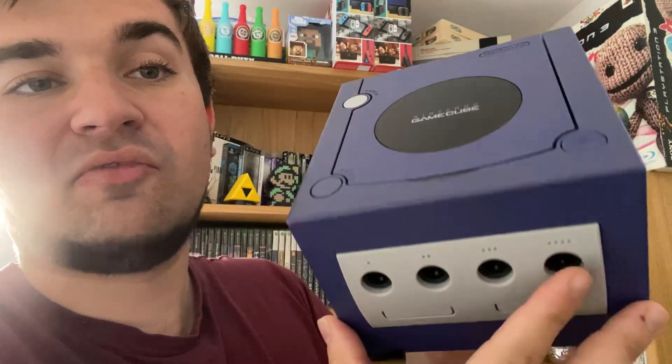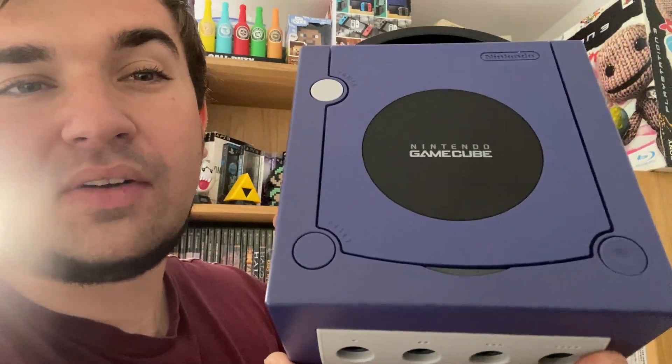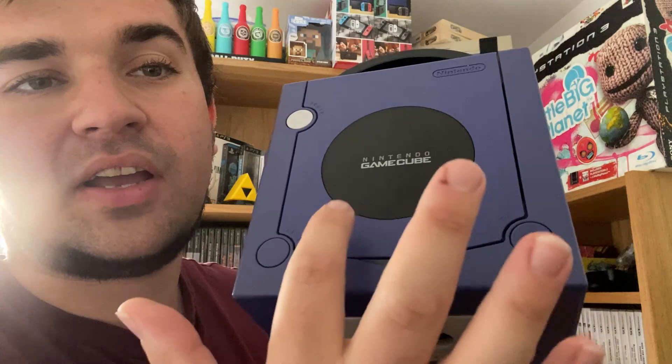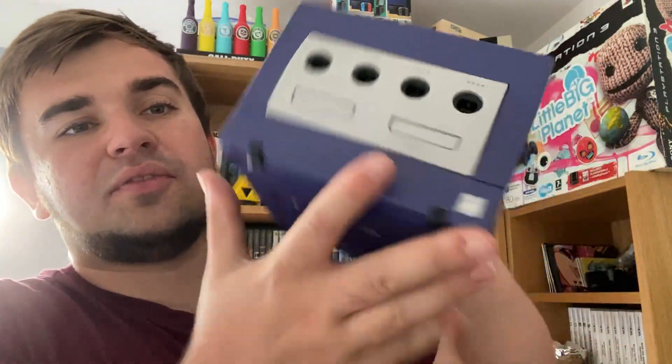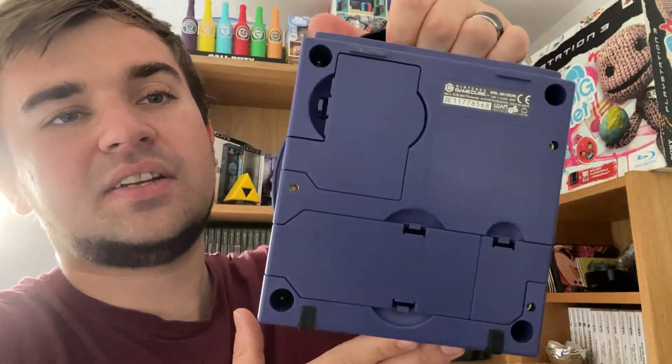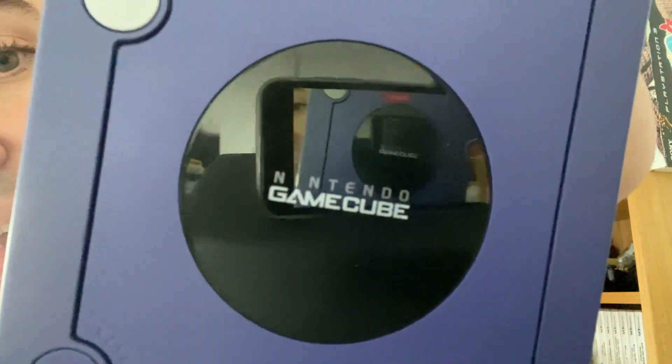As you can see it's in very good condition — still very purple. If you look very closely you can see a slight colour difference on the tray compared to the console, but it's very hard to tell. The front is all nice and grey, everything underneath is there as it should be, and the crystal logo has hardly any marks on it at all.